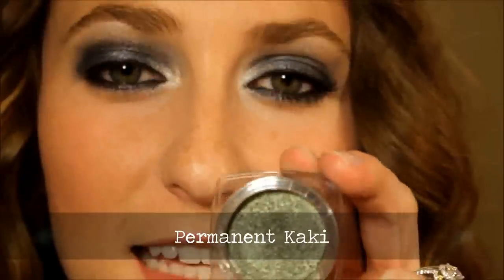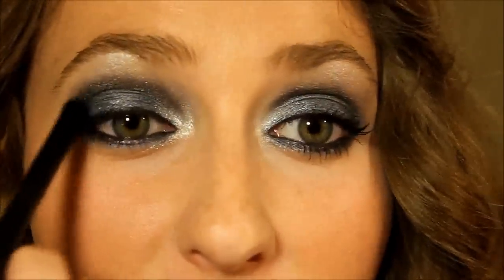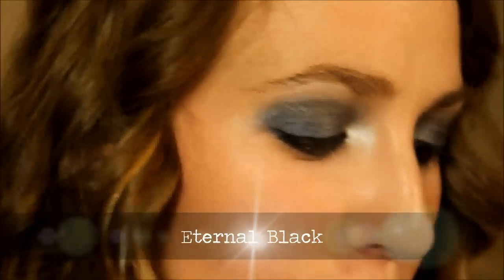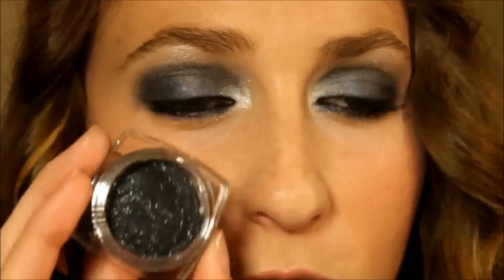Next we're going to use Permanent Khaki, which is an awesome khaki green — it's one of the deeper khaki colors, more army. We're going to put this right underneath the eye, kind of above and to the side of your pupil. These colors with the blue just help give a little more interest to the plain blue color. It's definitely blue that you see, but what makes it more interesting when it catches the light are those different shades of sparkle. Next, to deepen the outer corner, we're going with Eternal Black, which is a gorgeous black sparkle — pigmented and sparkly, which is hard to get both.